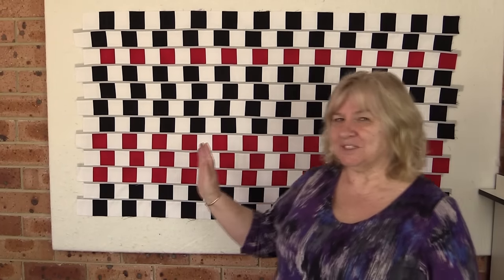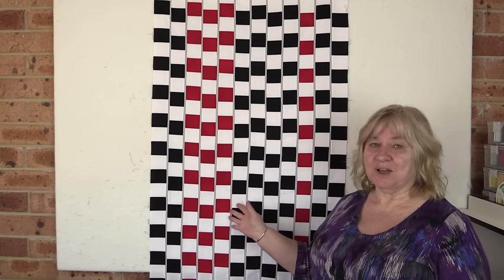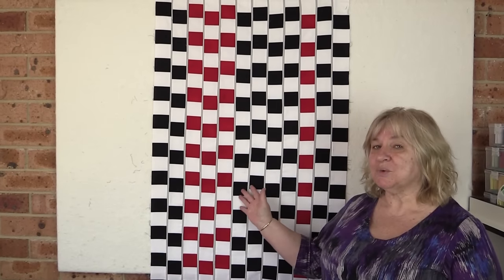This took us a bit of time to work out but we finally got there and we've made a tutorial that we think you'll find relatively easy. It is time-consuming and there are some tricky bits, but follow along and you'll get to make this in no time. It looks great like this or you can have it this way — either way. You can make this as large or as small as you like, so let's get on and show you how.